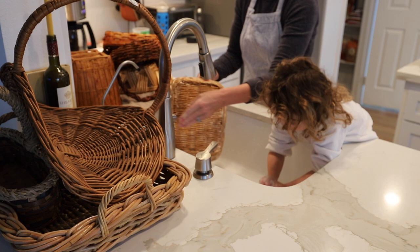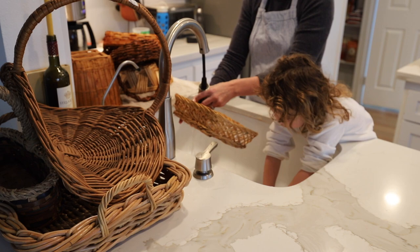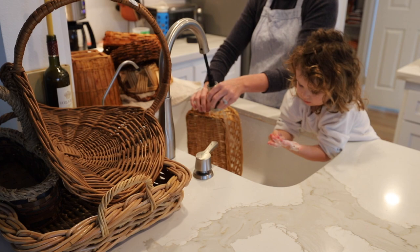If any of you guys use baskets in your home, I would love to hear in the comments how you use them. I'll share some photos at the end of the video, but I'll just tell you real quick — I use them for so many different things in my home and I think they're so useful.